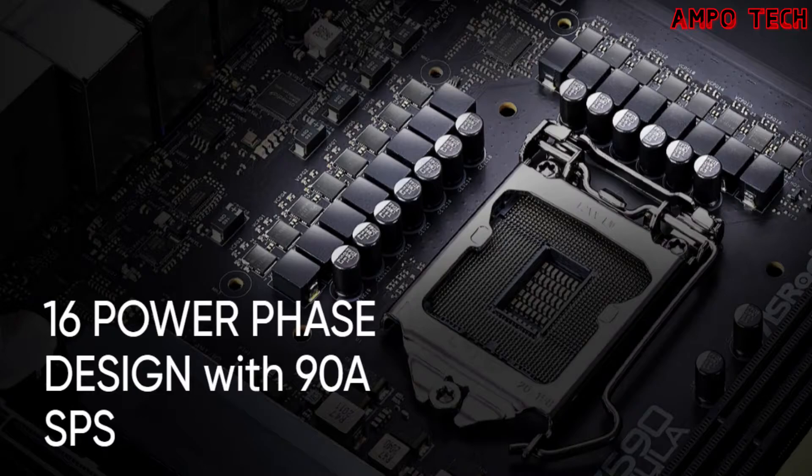The overview features include a 16 power phase design with 90A SPS, SMD-type DIMM slots, 12-layer server-grade low-loss PCB, OC button, OLED display, and PCB back drill. The 16-phase design uses Smart Power Stage (SPS), a new power solution with fully optimized integrated MOSFETs with advanced driver IC, current sensors, and temperature sensors, providing current monitoring and more stable current for extreme overclocking.